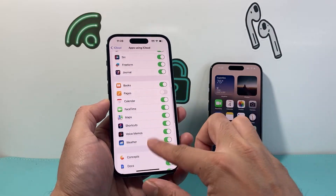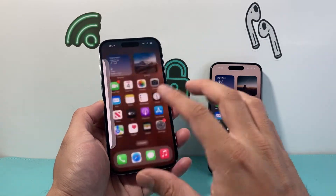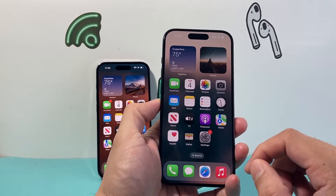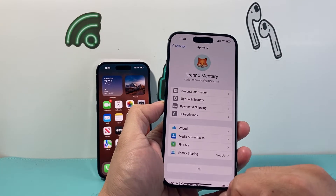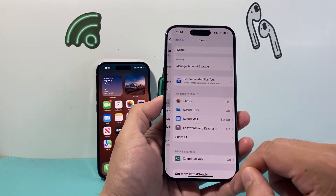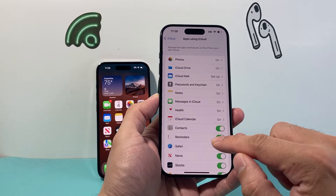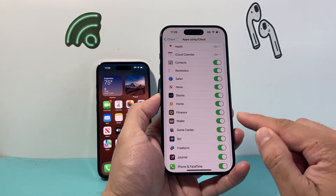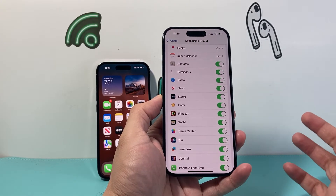And once we have done that on the old iPhone, we're going to go over to our new iPhone and do the same exact thing — go into our settings, click on our Apple ID, click on iCloud, and then Show All, and then we're going to verify that Wallet is turned on. If it's not, you can simply turn it on, just like that.